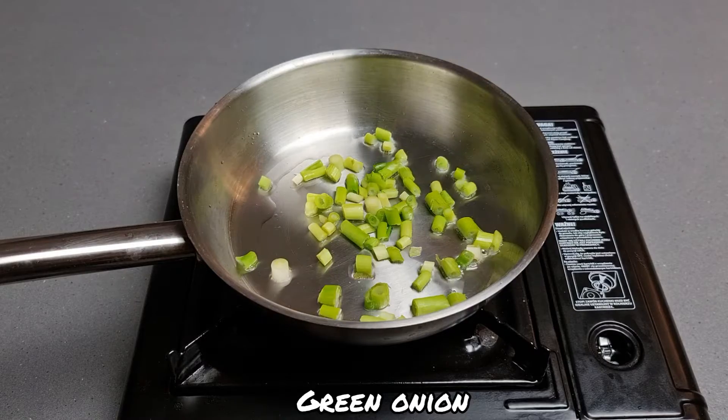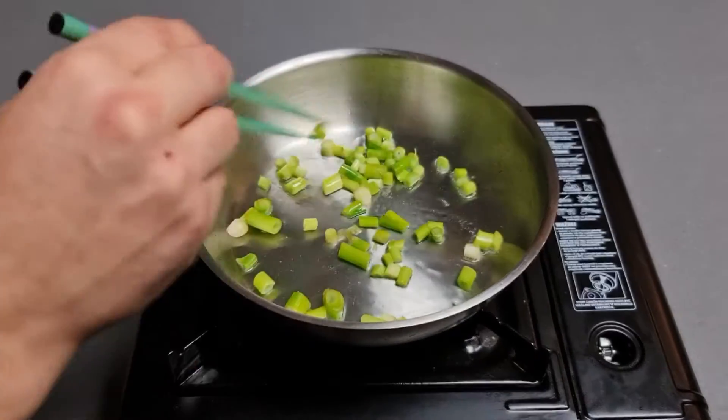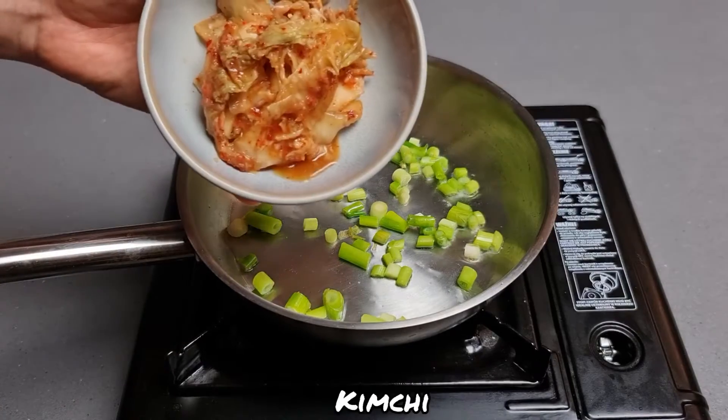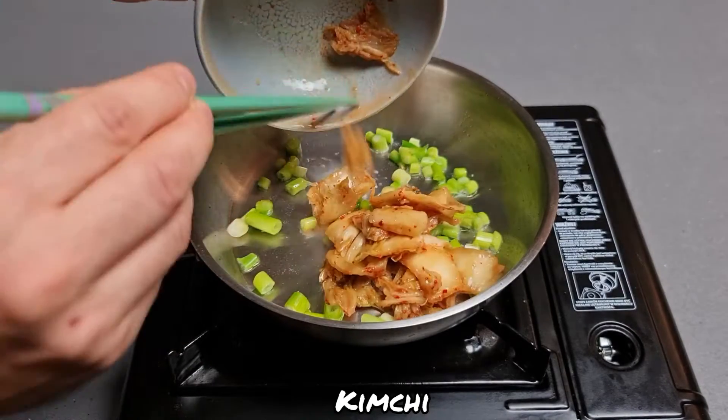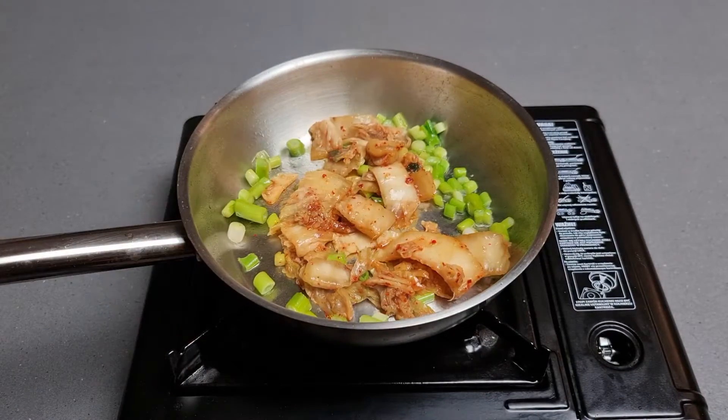This is a hot pot, which I'm using in the middle of the pot, and a hot pot on it. This thing is done, and it's more difficult to use.